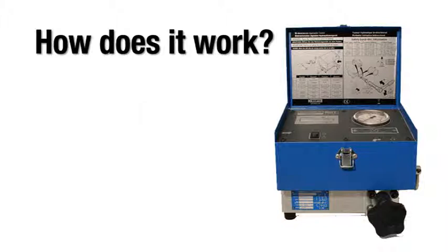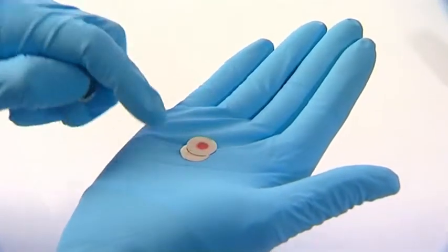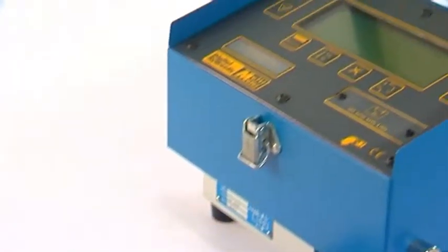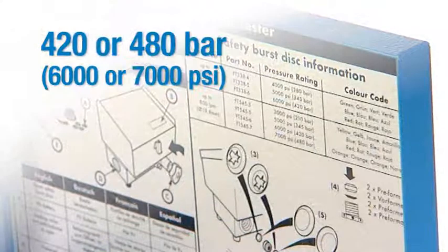The Safety Disks work in a similar way to a fuse in an electrical circuit. Usually a WebTAC load valve is fitted with two burst disks rated to the maximum operating pressure of the tester, typically 420 or 480 bar, although other pressure ratings are available.